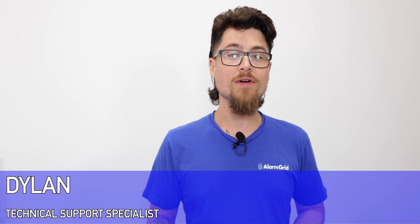Hey DIYers, Dylan here with Alarm Grid. Today we're going to go over the cellular monitoring setup for an IQ4 panel.